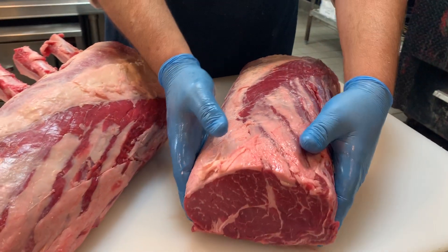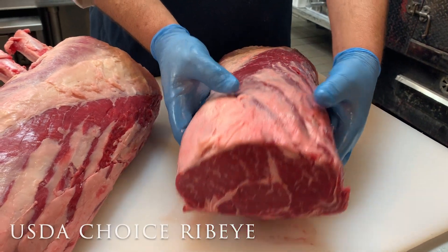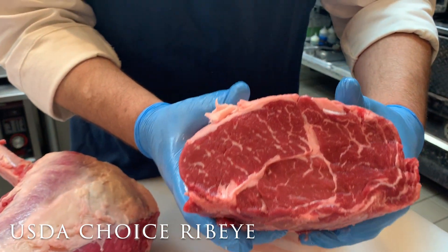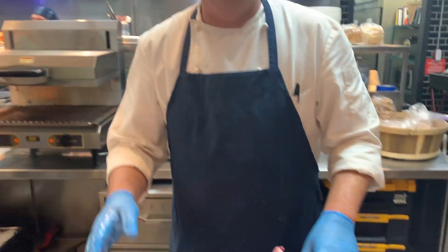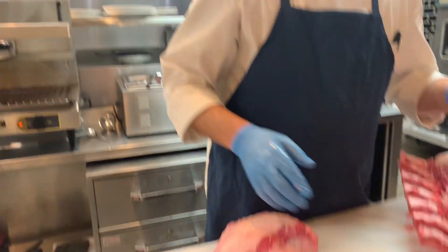Over here, this is a wonderful cut of meat from Creek Stone Farms outside of Kansas City — this is considered USDA choice. The first thing you want to know about a ribeye is that it has two ends: a chuck end and a short loin end, and those can present completely different eating experiences. We're going to start over here on the prime and show you what makes the chuck end the chuck end.